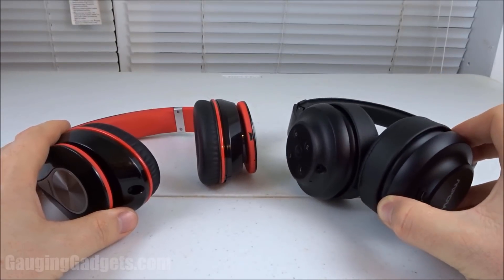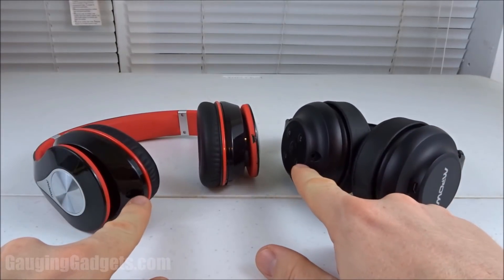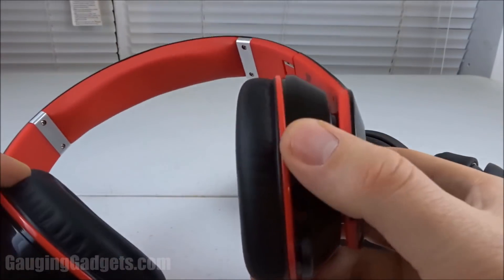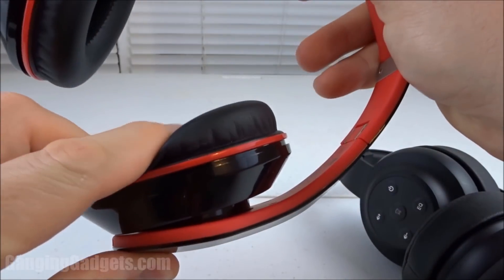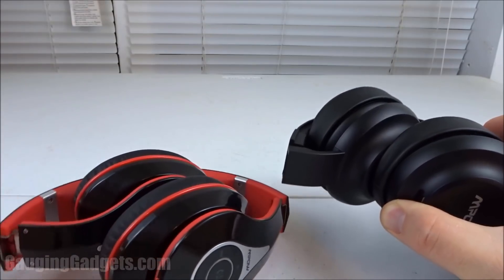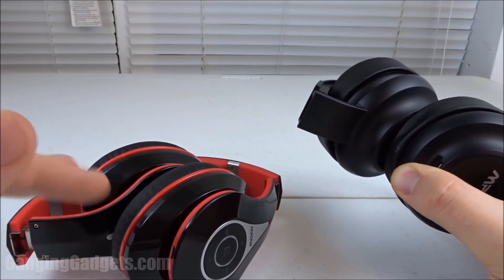To begin this comparison, let's talk about the things that are very similar about both of them. Both have the auxiliary input, so if the battery dies you can still listen to music as long as you plug it into your phone. Both have a very comfortable design, with the earmuffs on a suspension so that it fits to your ear and your head. They also have very padded earmuffs and a headband. They both fold down so you can easily store them, and both feature about 13 hours of playtime. They're all around the same price, which is around $35.